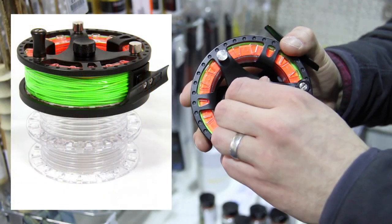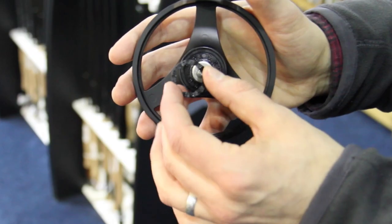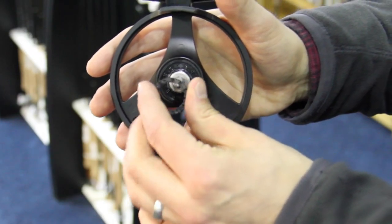A captive spool release screw on the face of the reel allows you to access the tool-less left-to-right conversion by simply flipping the internal washer.